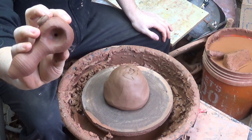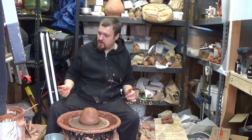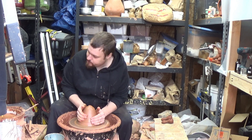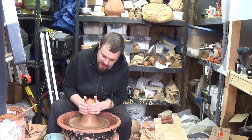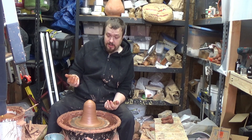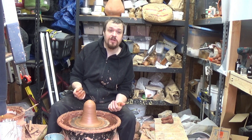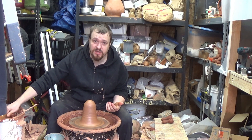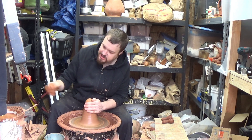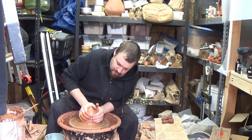I'm gonna throw a couple of these and go over throwing off the hump in general. For me, throwing off the hump is ideal when you've got something that takes just a small amount of clay. Something like this would be a waste of time to center on its own — if you measured out a half pound of clay it would be a pain to center and would waste a lot of time. So for throwing smaller stuff, I like to throw off the hump.